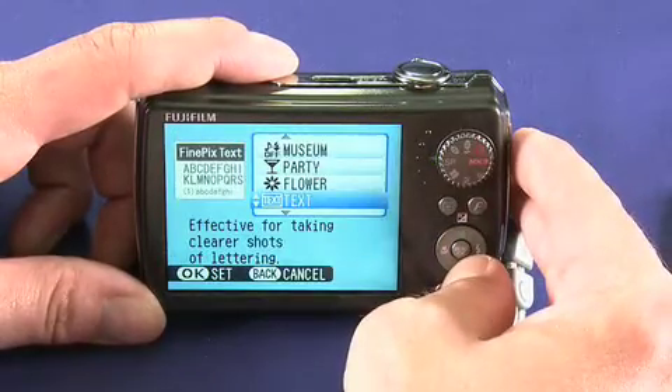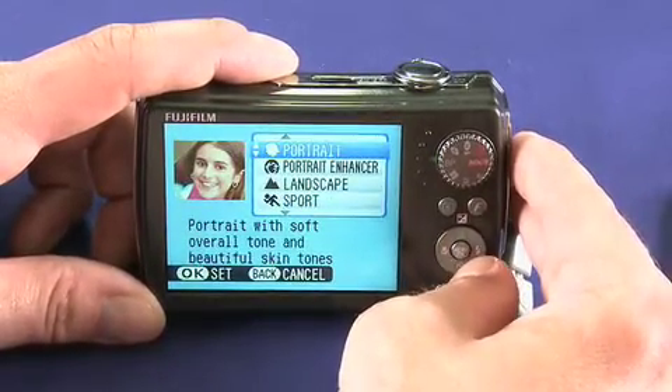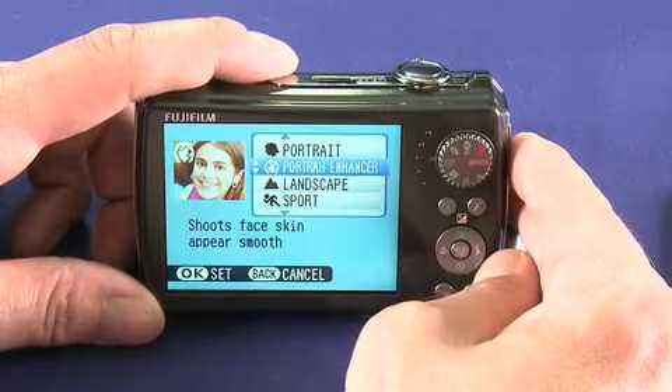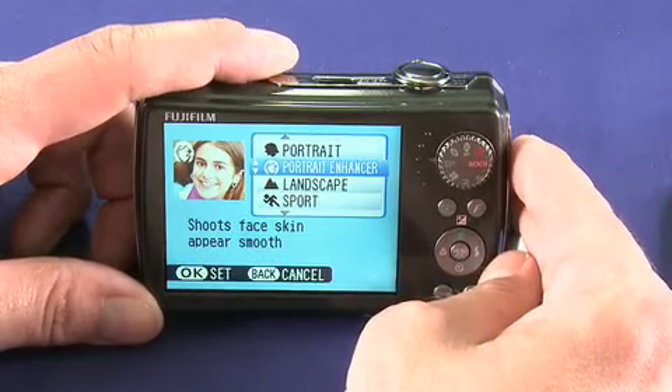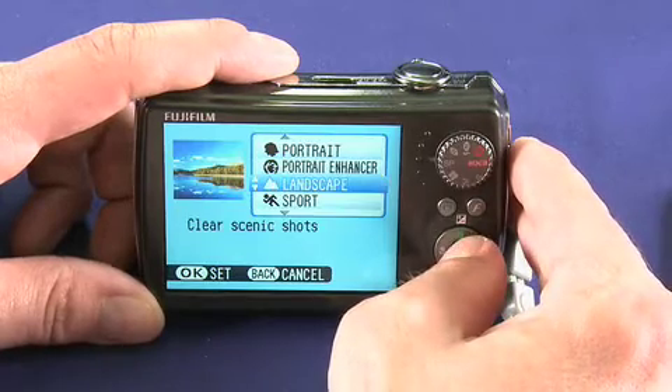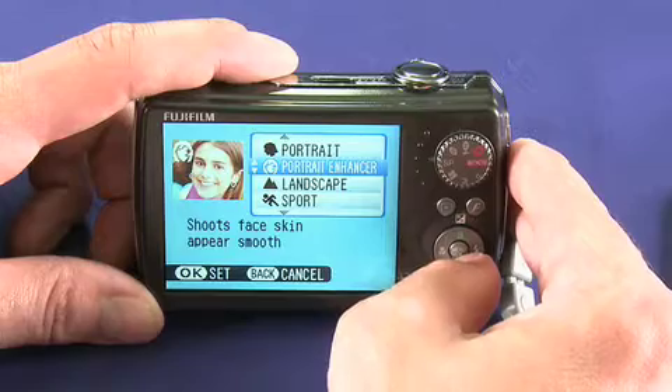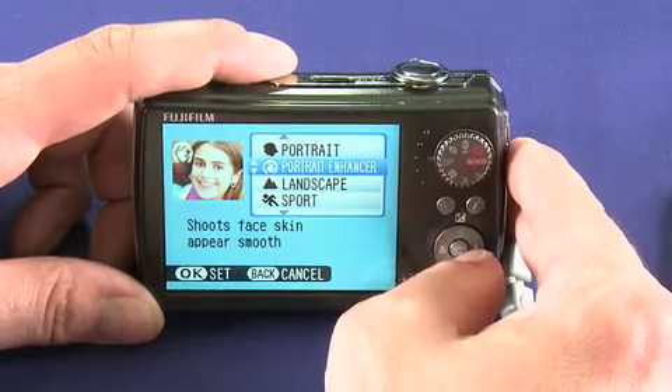Here are some of the other scene modes. There's a text mode for shooting documents. We also have a portrait mode, and something we've been seeing a lot of recently is a portrait enhancer, which goes a long way to smooth out facial tones. It's perfect for things like uploading pictures to MySpace or Facebook, or presumably online dating and stuff like that.